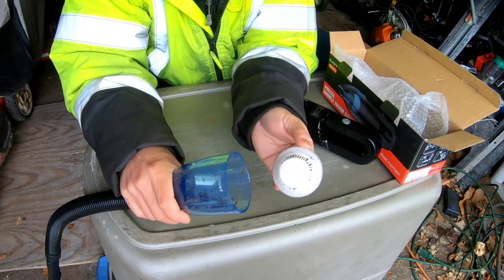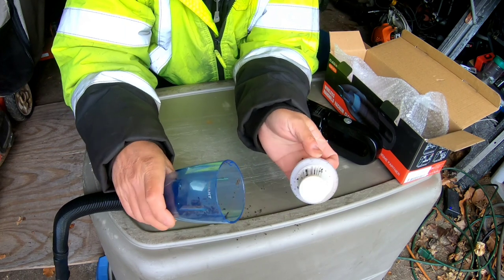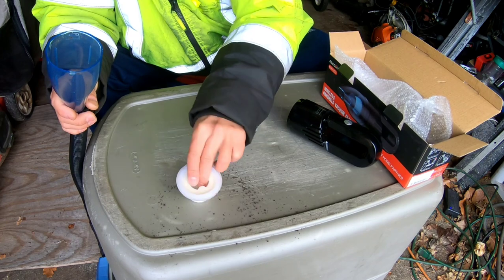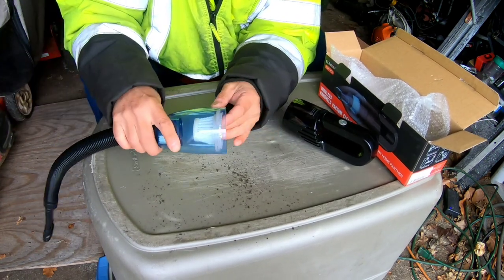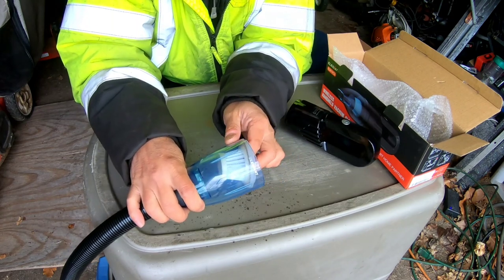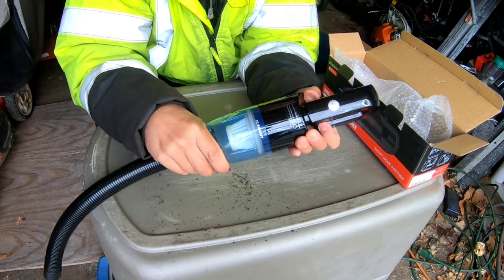The HEPA filter is wrapped with a sticky, silicone-based rubber washer. You just empty it — oops, I emptied it onto my garage floor, I don't care. Stick this thing back in again. It has these grooves so you can't shove it in all the way — those small grooves prevent the filter from going in too far so it lines up perfectly.